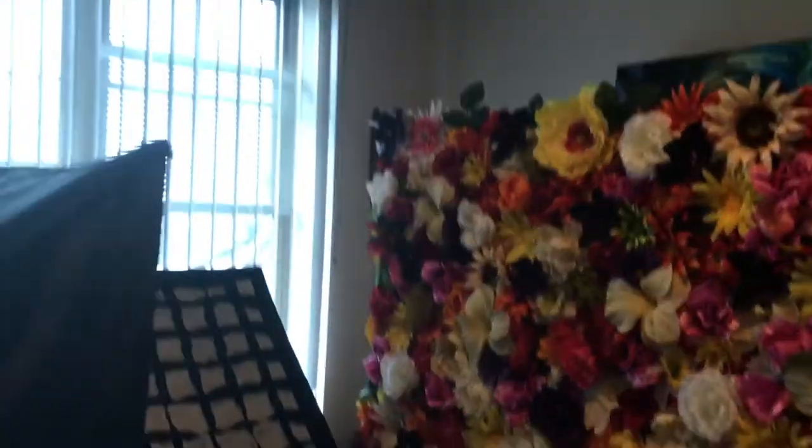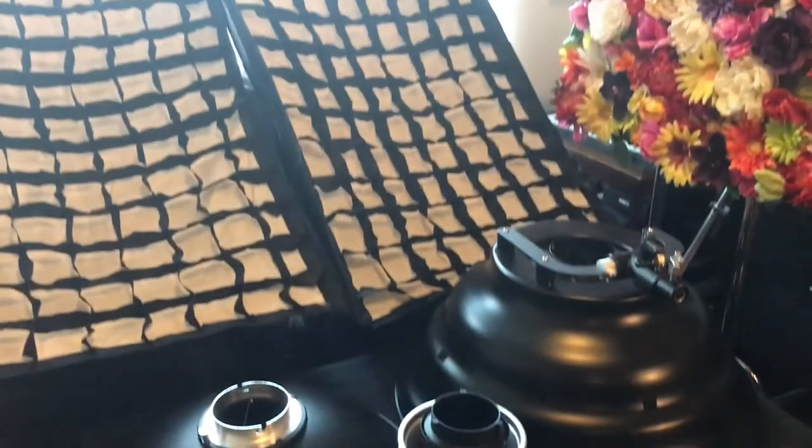For rim light I'll also use this strip bank. So that's it guys — a quick run-through of my lighting. I just want to show you guys this stuff.